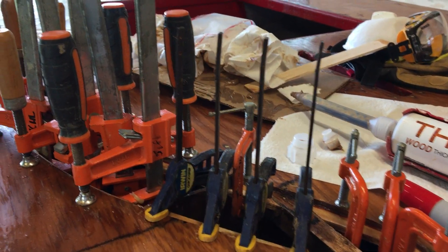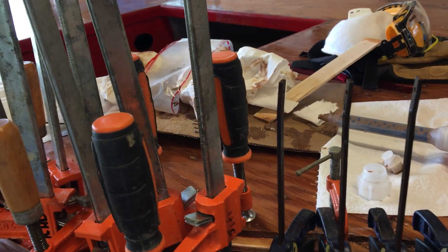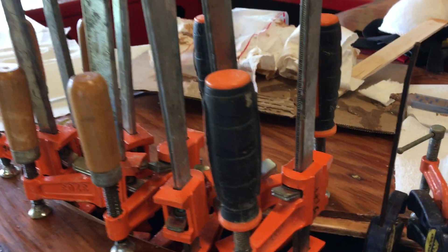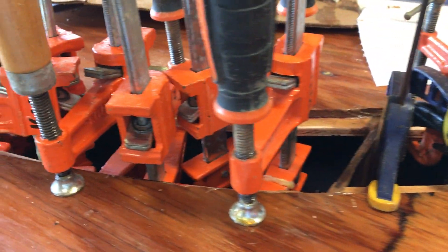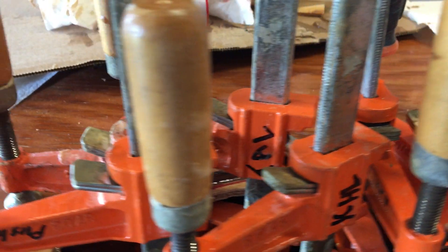We took a gloved finger and tried to clean up as much of that squeeze-out as we could, so it doesn't leave a little ridge down there that keeps the patch from fitting properly.